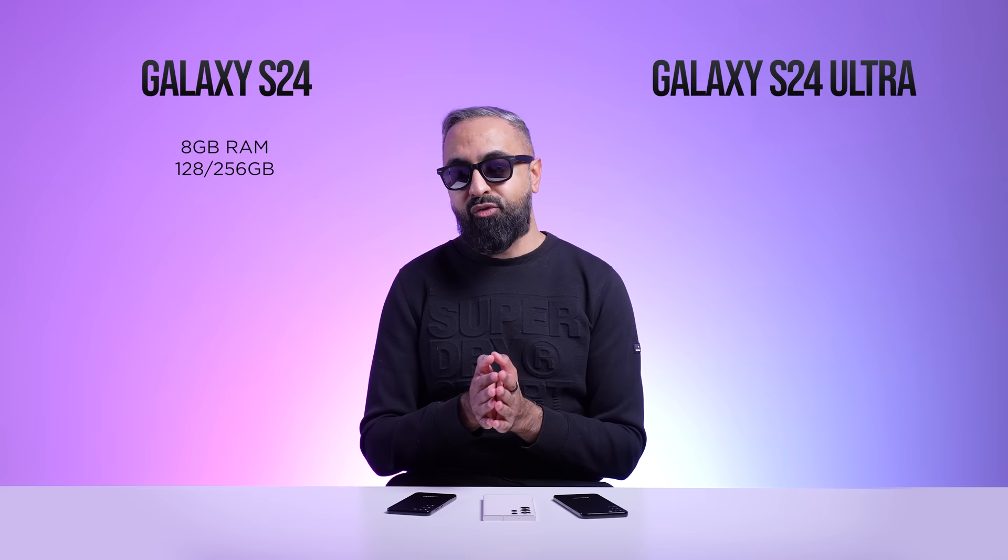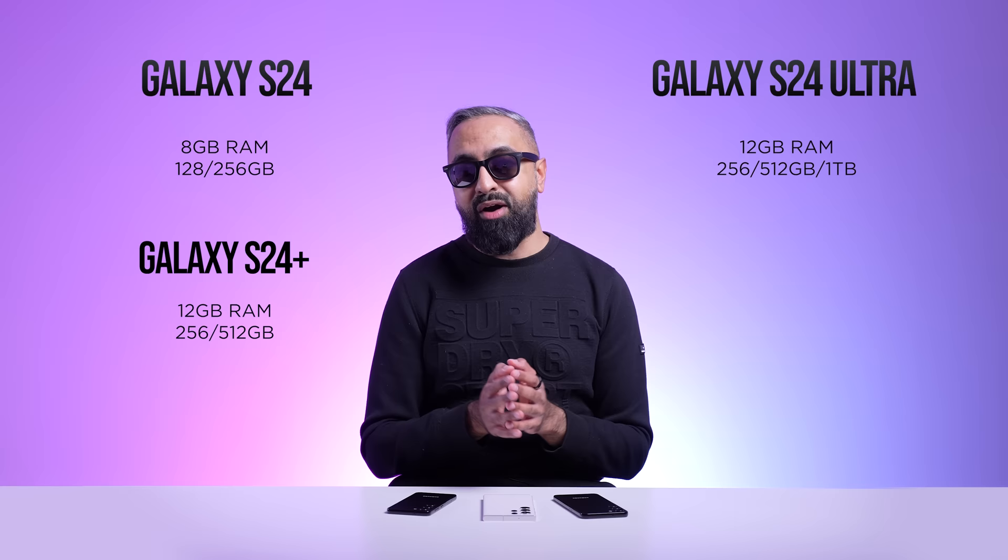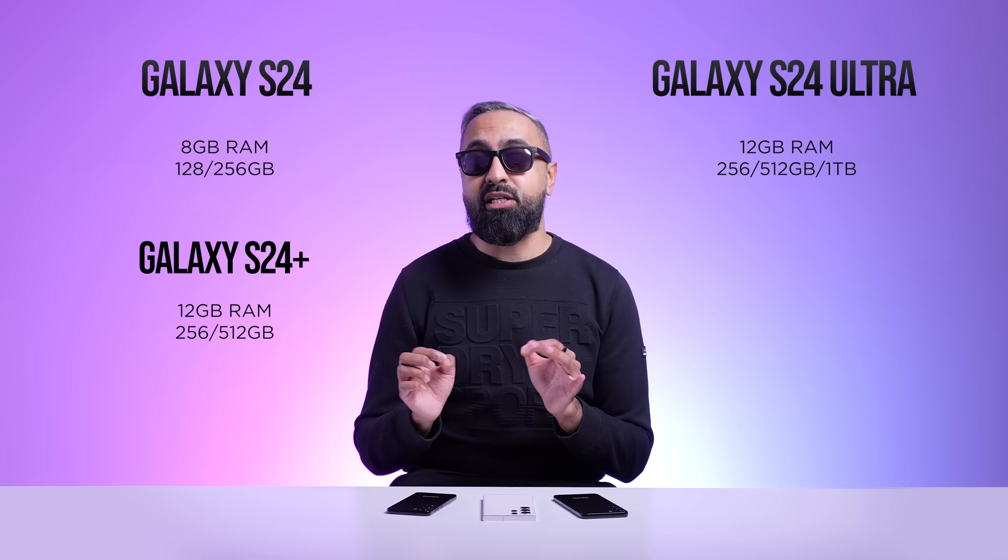For storage and RAM, the S24 is rumored to come with 8GB of RAM and either 128 or 256GB of storage. The S24 Plus and S24 Ultra are likely to come with 12GB of RAM and 256 or 512GB of storage. However, there will be a special 1TB version on the S24 Ultra.